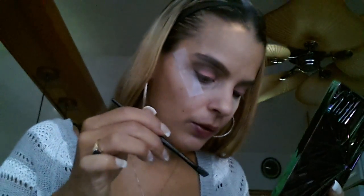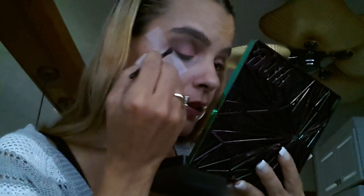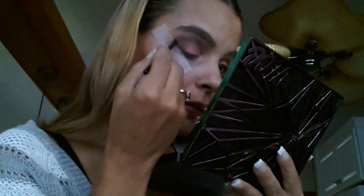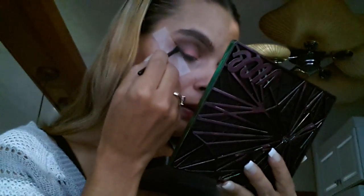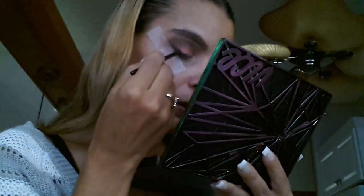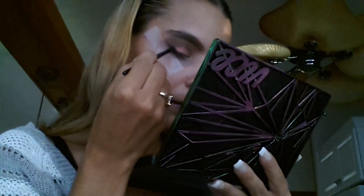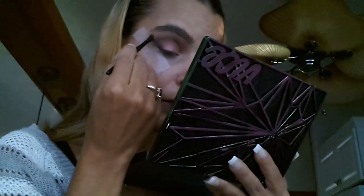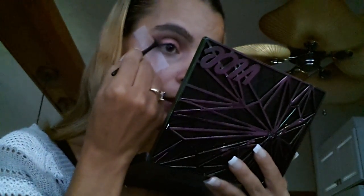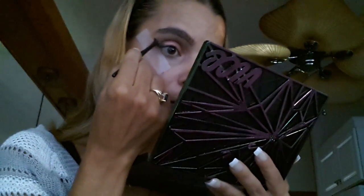Then I took my It Angled Liner brush and the color Deadbeat, and I just put it on along the tape, as close to the tape as possible. I'm telling you guys, use tape — it's phenomenal. I'm sure you all do anyway, but if you don't, you don't know what you're missing.